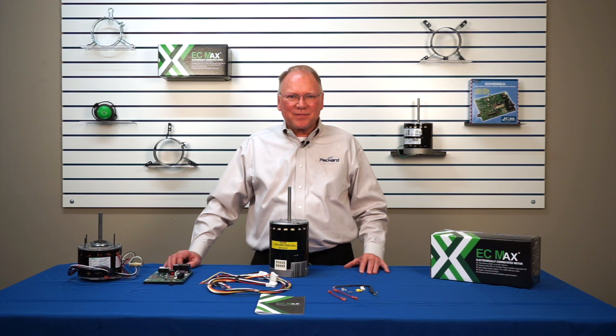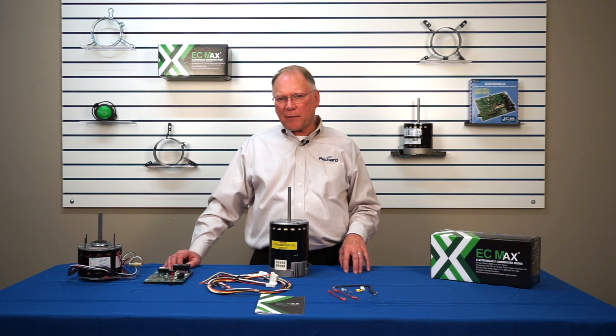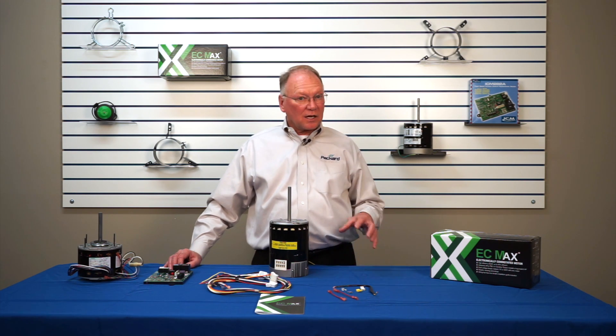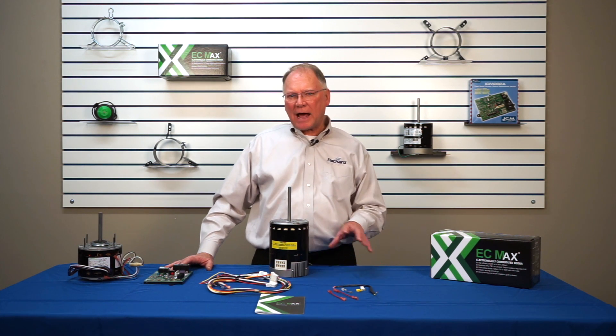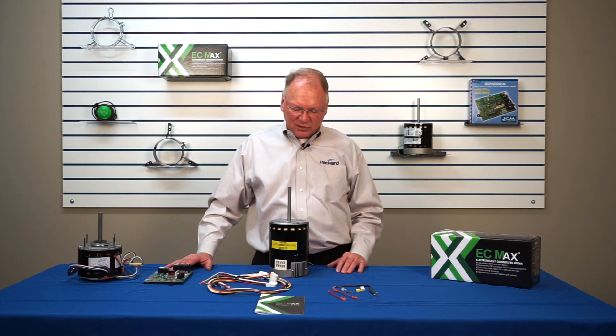Welcome to the Packard Academy. I'm Rick Strieker, Packard's National Training Coordinator. Today we're going to talk about a brand new product that Packard has called the EC-MAX. The EC-MAX is a constant torque electronically commutated motor that can be used to replace OEM constant torque motors, but the very same EC-MAX can also be used to replace PSC motors. We're going to talk about how this is wired and show the ease of connection that this motor requires.